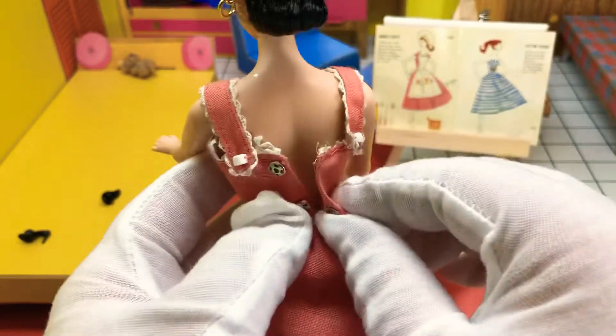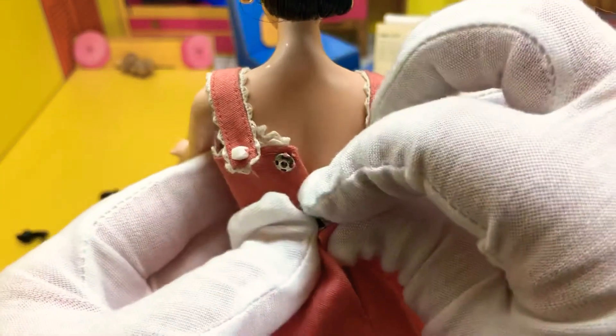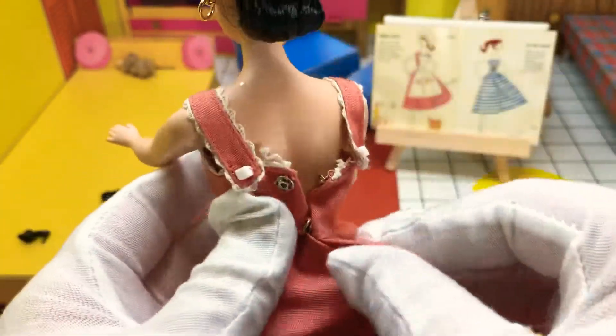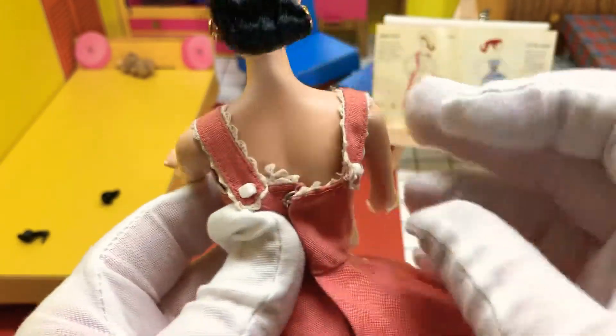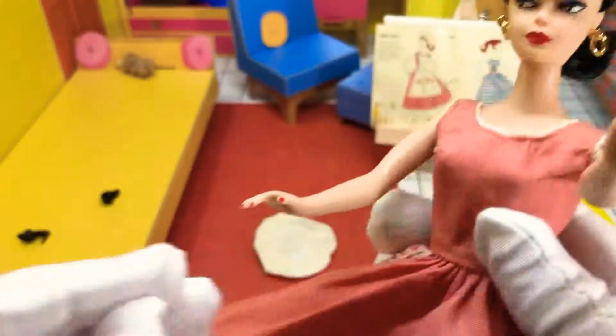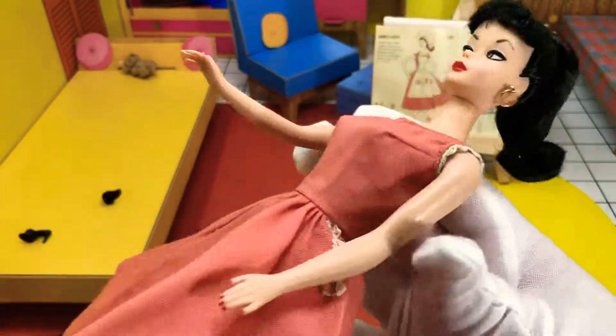There we go. And they had snaps, which is great. Higher quality than Velcro, but also more prone to come off the outfit, I think. These little pieces help keep it in place. Classic late 50s dress.